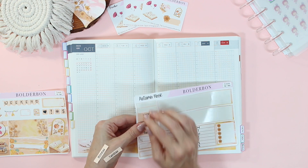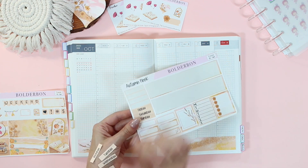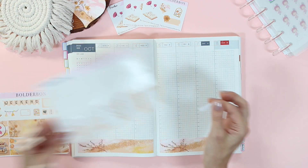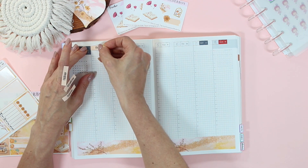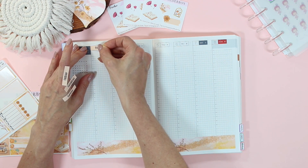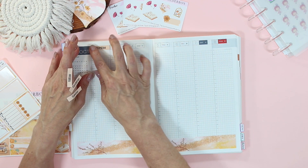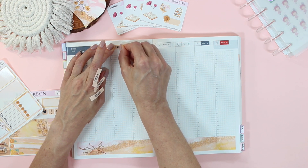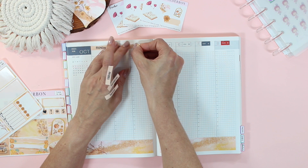The hardcover looks very similar to the Hobonichi Weeks hardcover. If you're not familiar with that, it's kind of like a flexible hardcover, almost like a thicker cardboard. But what makes it so exciting is that now we're going to have cover choices for the A5 and A6 planners — so not just the yellow and black covers anymore!